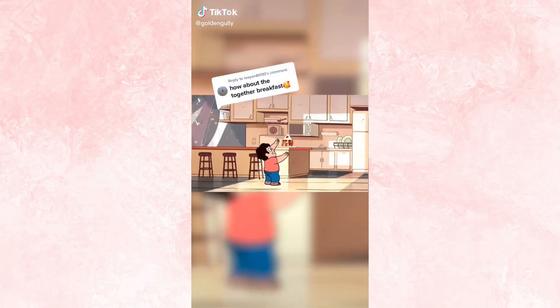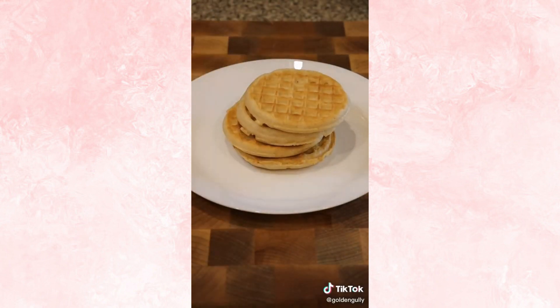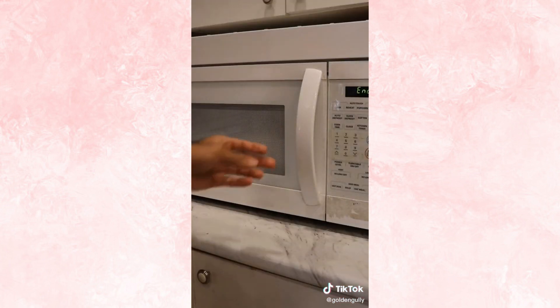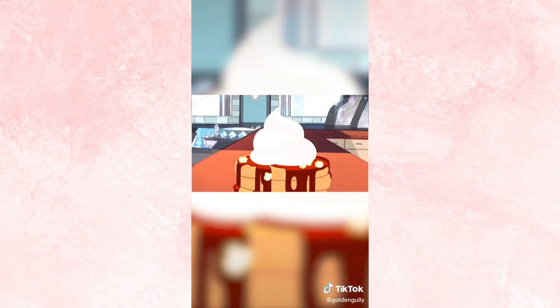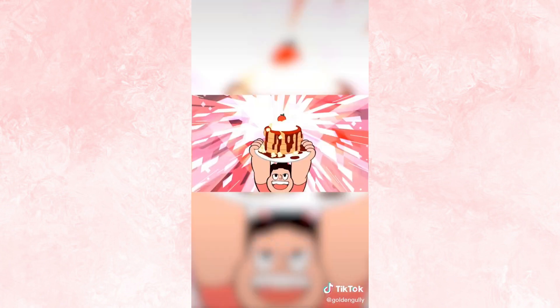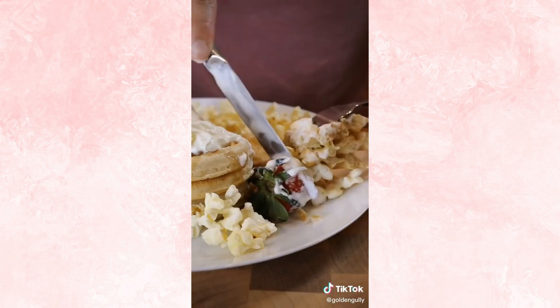Here's how you can make the Together Breakfast from Steven Universe. Look at you, you are out of control. It's done. Life is beautiful.